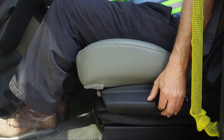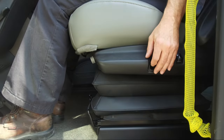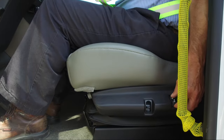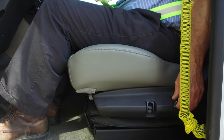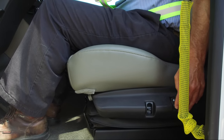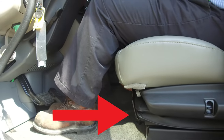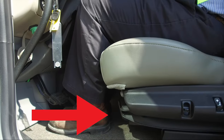For seat height control, toggle the switch either up or down. For lumbar adjustment, toggle the switch either up or down. The seat fore and aft adjustment is also available.